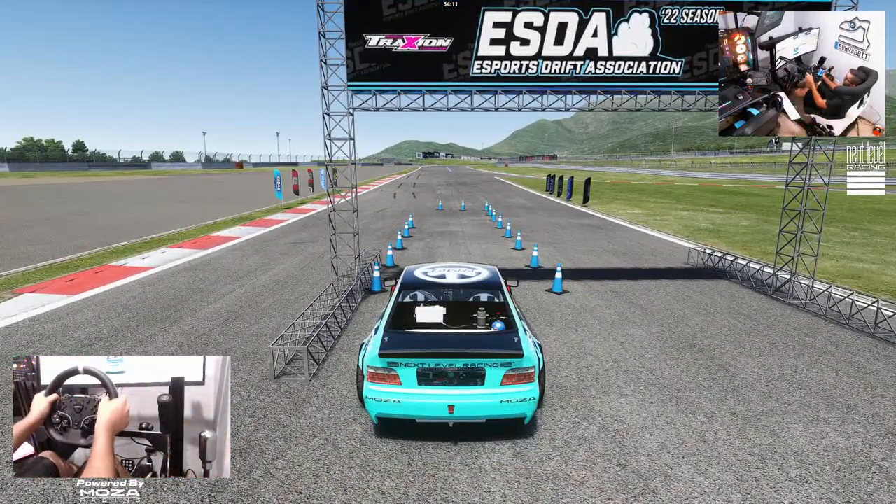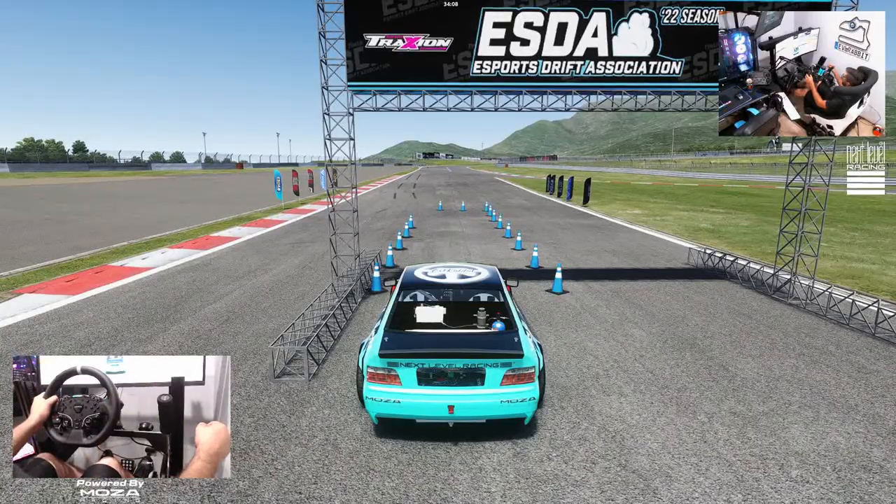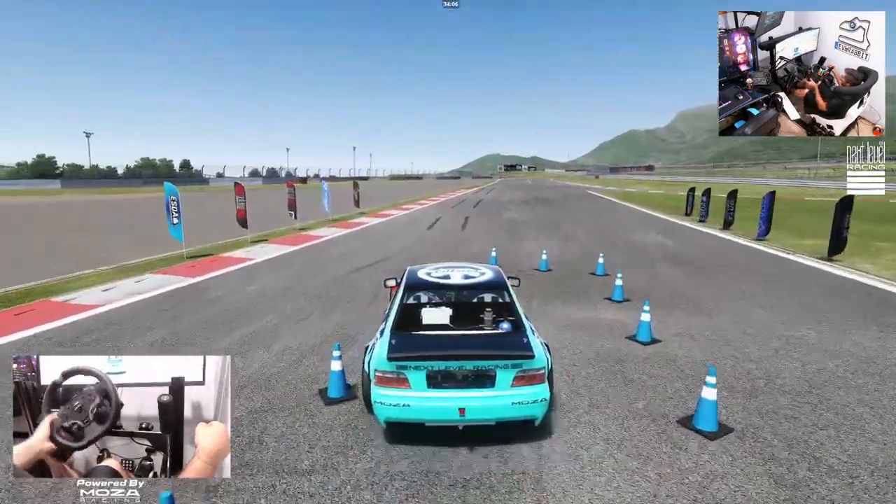We're going to start this thing in second gear. I believe this could be a fifth gear track.